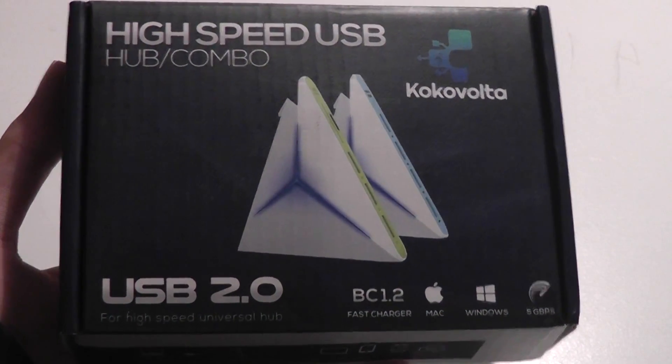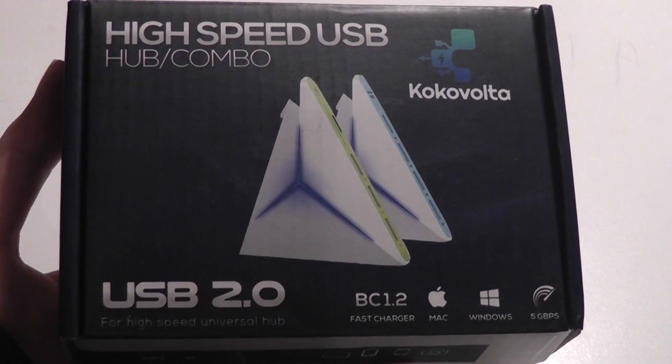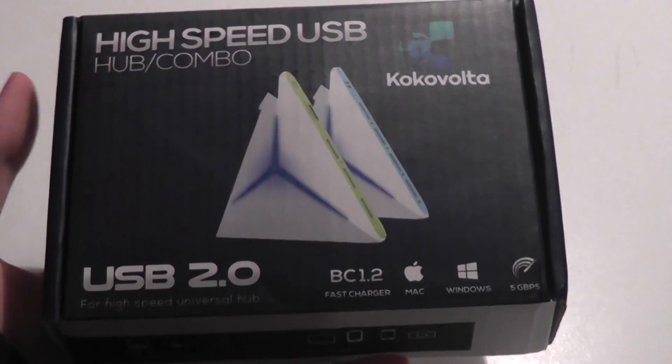Hey folks, here at OSReviews. You're watching our video, First Look, and a quick review of a high-speed USB 2.0 hub by Cocoa Vota. You can find this on Amazon for sub $20, and what's really interesting about this hub is just its design.